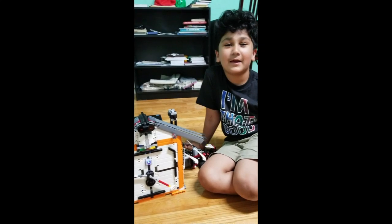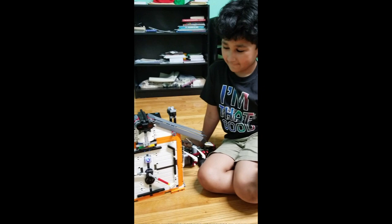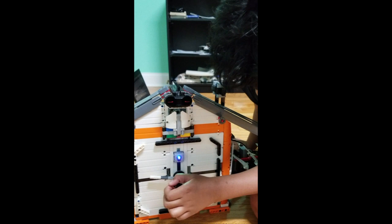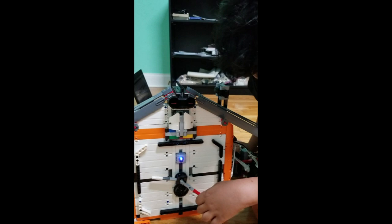Hi everybody, I'm going to show you how I made this cuckoo clock work. The cuckoo comes out at the top of the hour. I want you to watch — this color sensor senses this white hand, which is the hour hand, and this red hand, which is the minute hand.